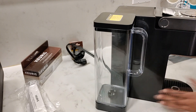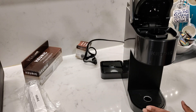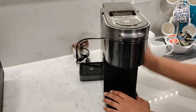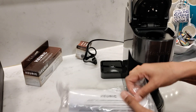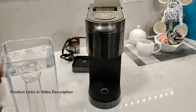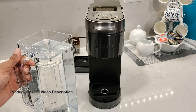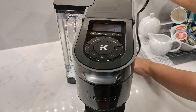The K Supreme Plus comes with a 78-ounce water tank. Be sure to wash out the water tank and pod holder and give it a quick wipe down before you run a cleansing brew. If you don't have or use filtered water, you may want to buy the water filter kit. I'll leave links in the description, and I have a separate video showing you how to install the water filter.